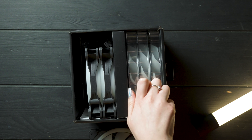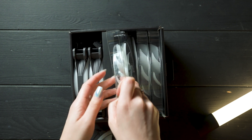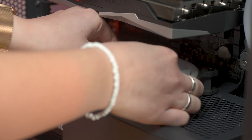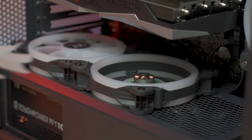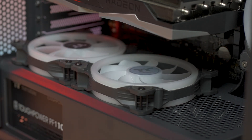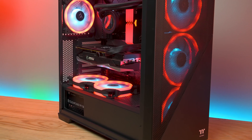That's right — each pack of these fans comes with three additional silver labelled reverse fan blades, allowing you to switch between running your fans as intake or exhaust without having to change your entire fan's direction.